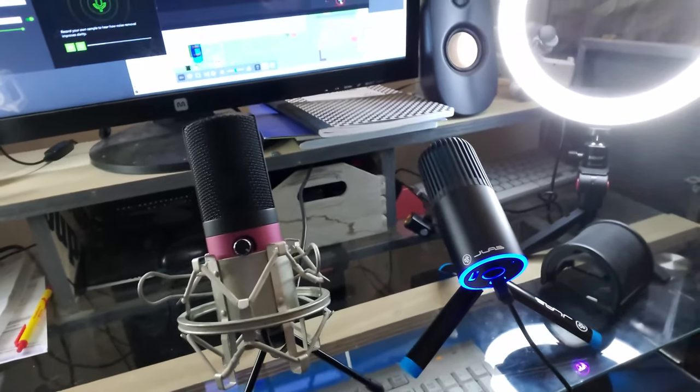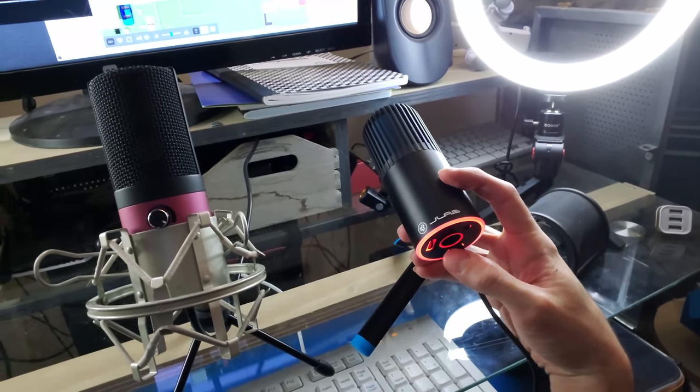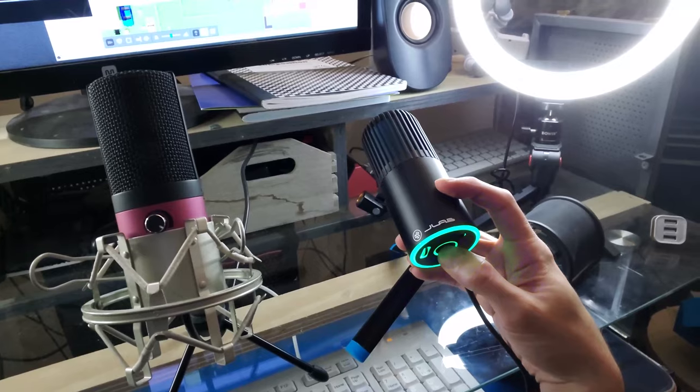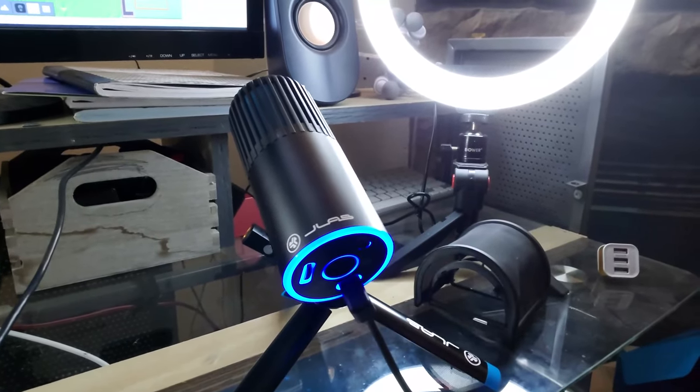And there they are. The LED will turn red whenever you mute the microphone, and then green for cardioid and blue for omnidirectional.